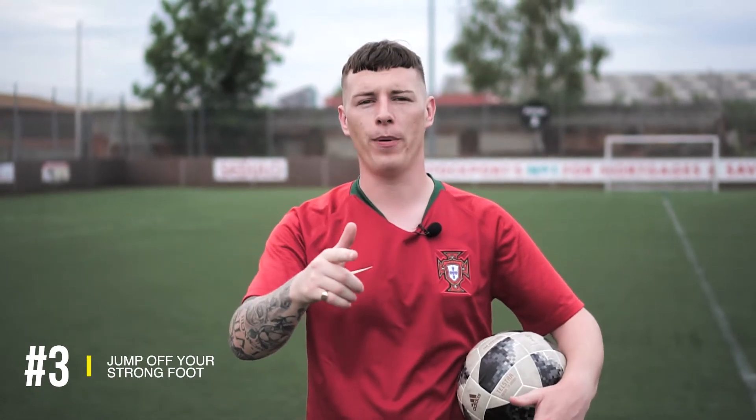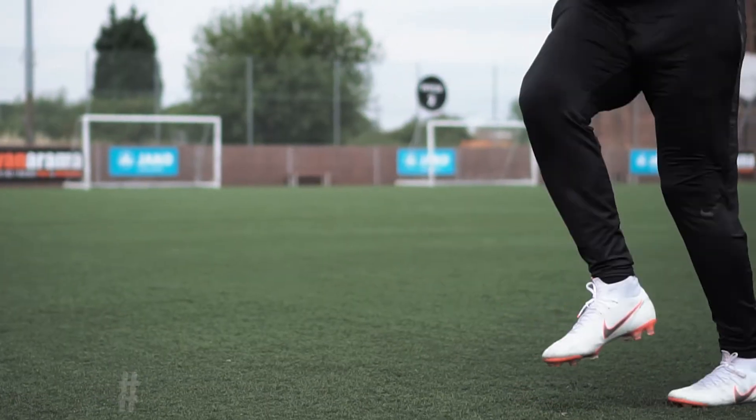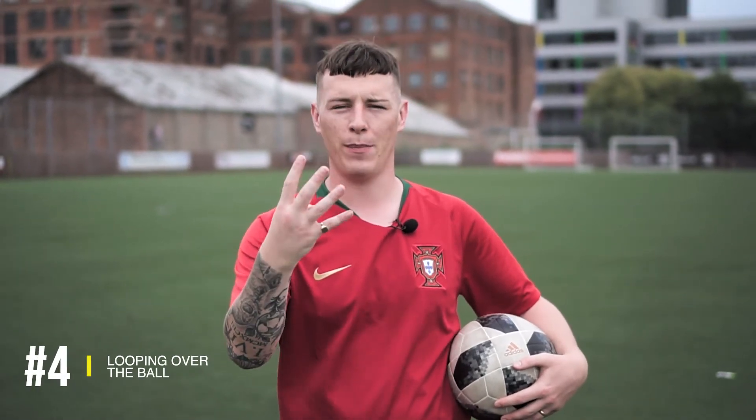For number three, when the ball reaches your chest and begins to decline, that's the moment when you gotta make that jump. As it's coming down, you wanna jump off on your strong foot that you're gonna be kicking the ball with. Once you've made the jump and the ball's on the decline, as it reaches around waist-high, that's the moment when number four comes into play.